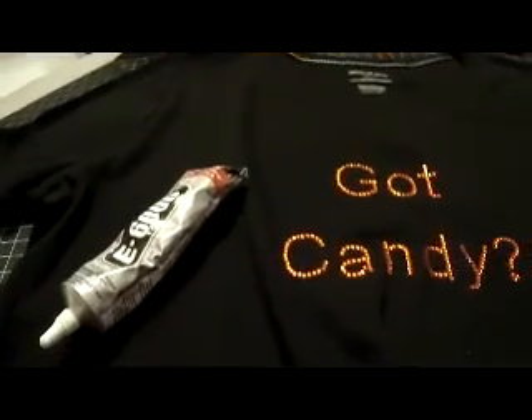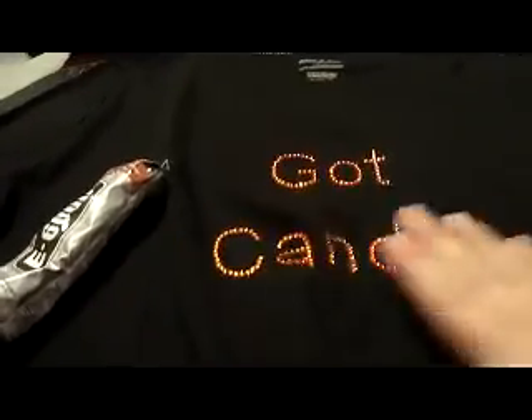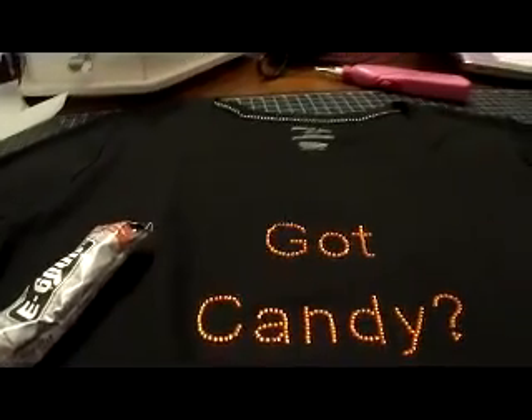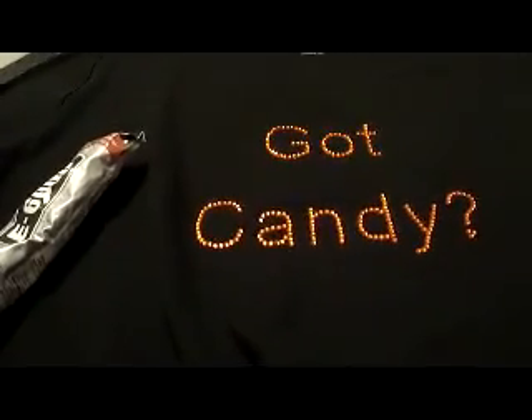A lot of people use this glue method for ice skating and roller skating outfits because it stays on and doesn't wear off on spandex fabric. There you have the rhinestone shirt! I hope everyone has a happy and safe Halloween — check back, we might have another Halloween craft coming up. Talk to you guys soon, have a great night.